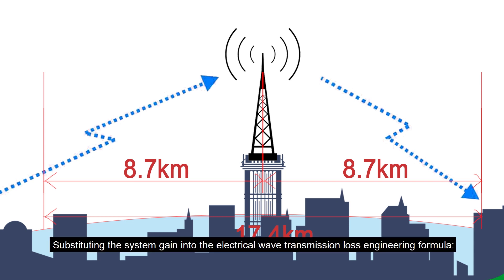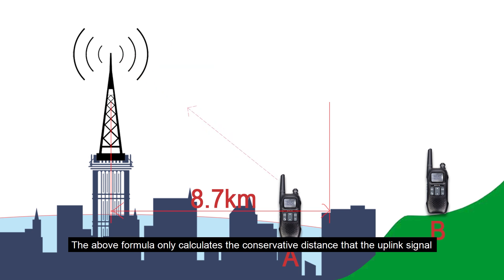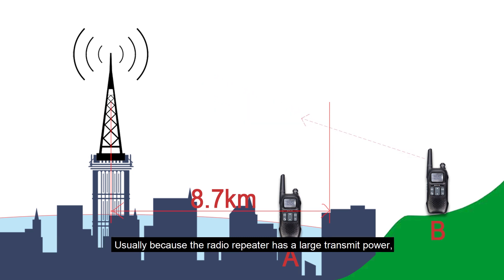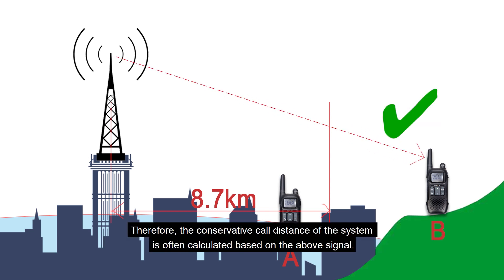Substituting the system gain into the radio wave transmission loss engineering formula gives the system's conservative call distance. This formula calculates the conservative distance for the uplink signal — the intercom sending to the repeater. The downlink signal — the repeater sending to the intercom — can usually cover a greater distance because the radio repeater has a larger transmit power. Since the system call is two-way, the conservative call distance is calculated based on the uplink signal.